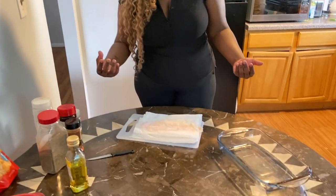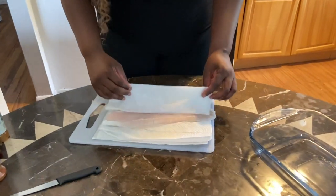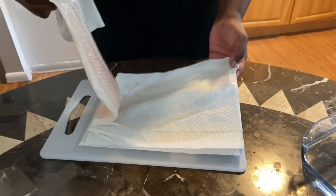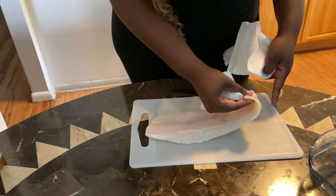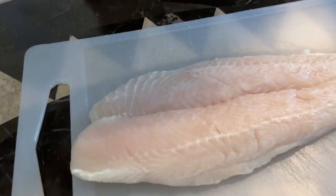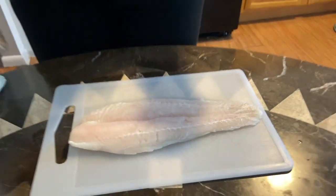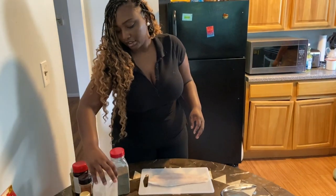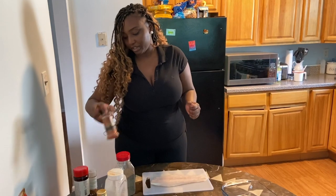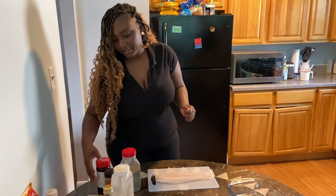I washed the basa in cold water and let it sit to dry, then patted it down. Basa kind of looks like tilapia, so you could get them mixed up at the seafood market — but ask for basa. For seasoning, I'm going to use some black pepper, granulated garlic, a little bit of curry, some seasoned salt, and ground paprika.